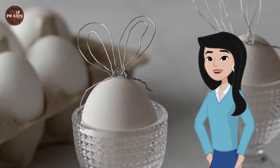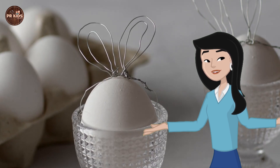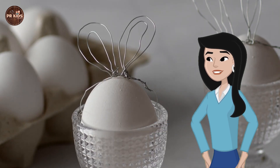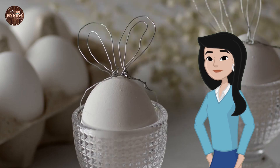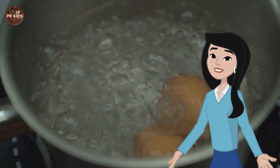Next, the floating egg experiment. Let's see if an egg can float. Fill a glass with water and add some salt to it. The egg is sinking.